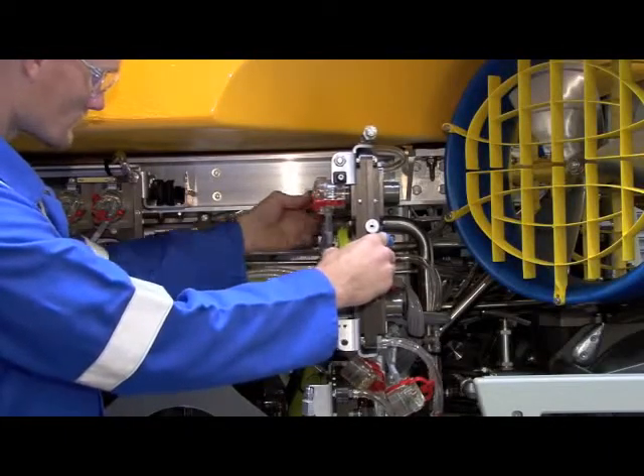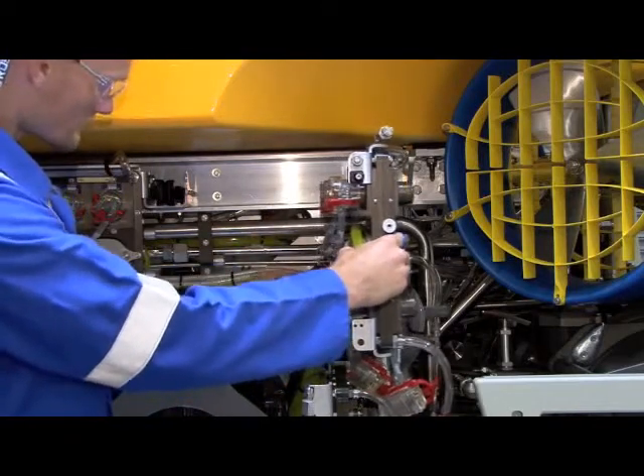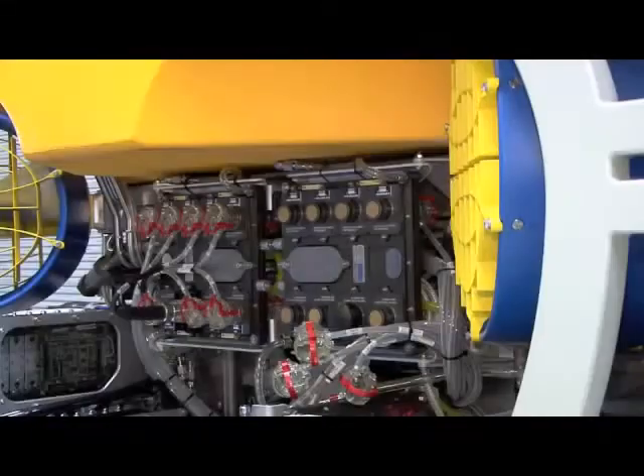All of the CNET cables that carry data, video, and power to the ROV sensors are then reinstalled. The CNET connectors do not require correct orientation of pins, and positive latching is achieved with a simple lever actuation.